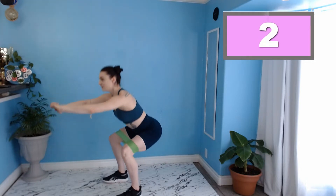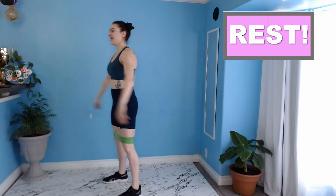And three, two, one. Excellent. Next up we have one of my favorite booty exercises ever — that is our monster walk.